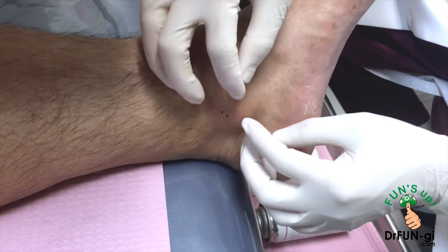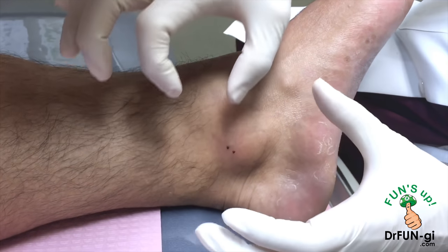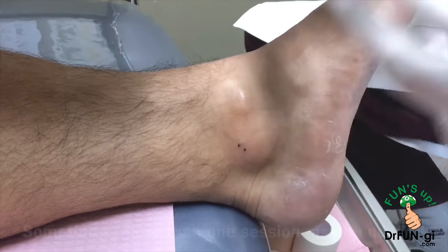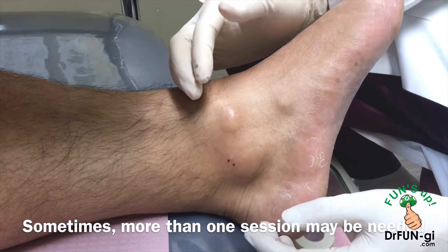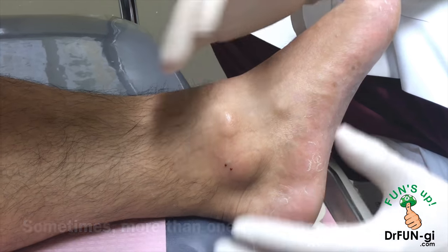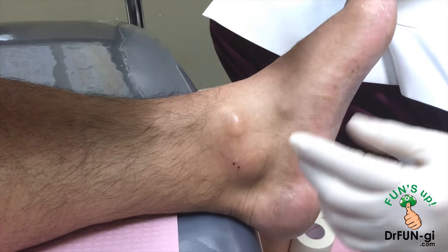They usually come from a joint or a ligament or tendon, so we suck it out and then we put medicine so hopefully it'll seal off. Sometimes it takes several tries to make that happen instead of cutting it out surgically, which causes a lot of scar tissue and other things, so we try not to do that. We try to do this and most of the time we're very successful.